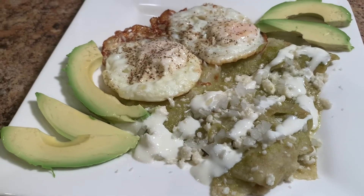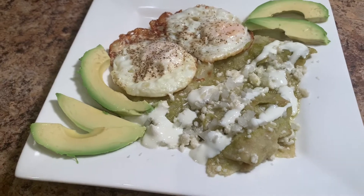Hello everyone and welcome back to my kitchen. Today we're going to be making green chilaquiles.